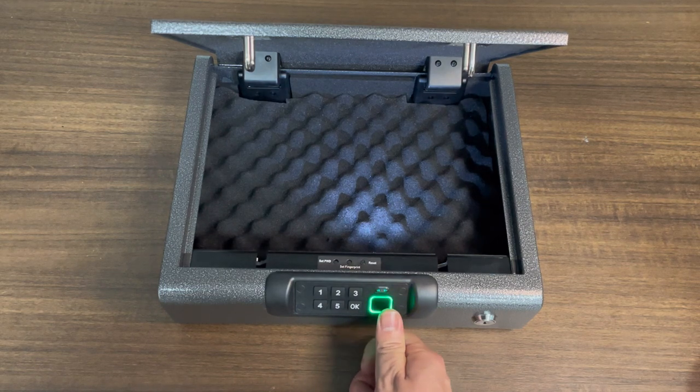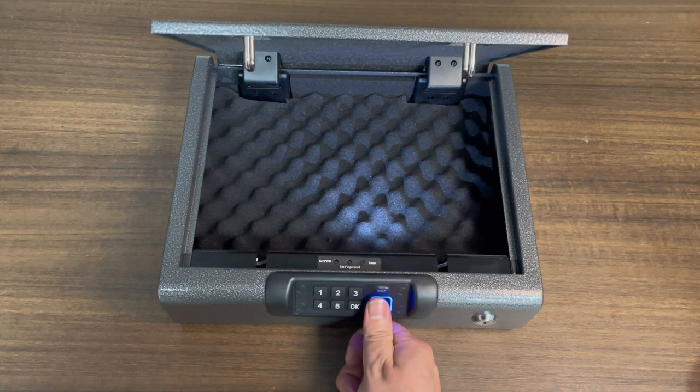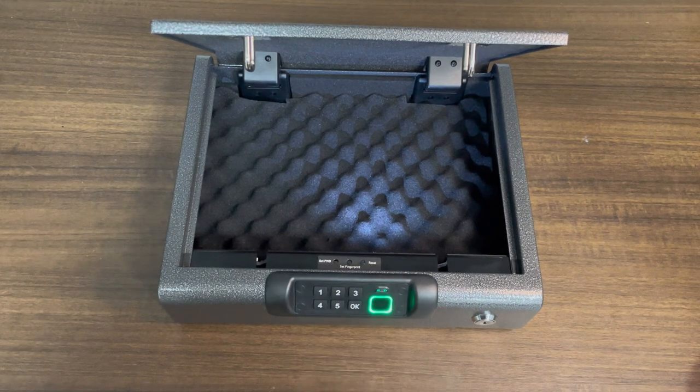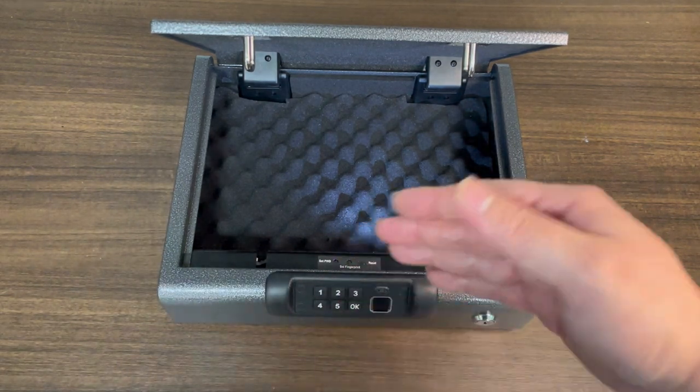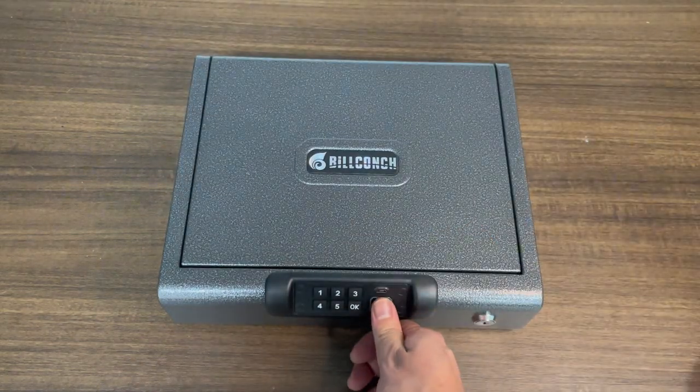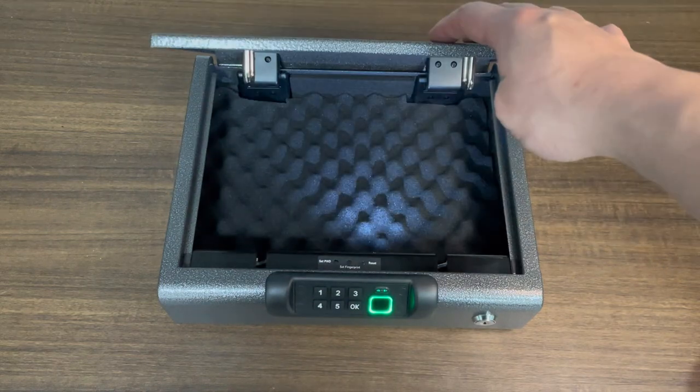Scan it once, then slightly move your finger to the left and do it again, then to the right, then up and down. Slightly rotate your finger — move your finger just to make sure that it captures the whole finger. Okay, let's try it. Cool, it works.